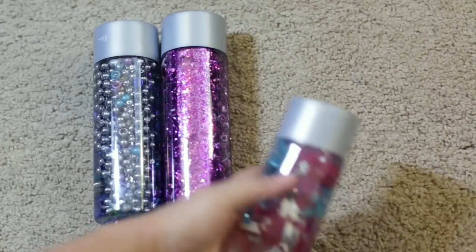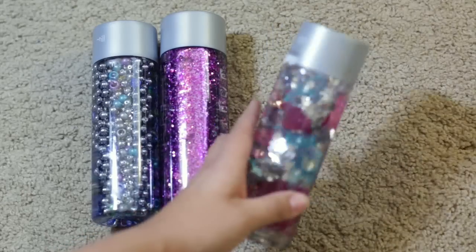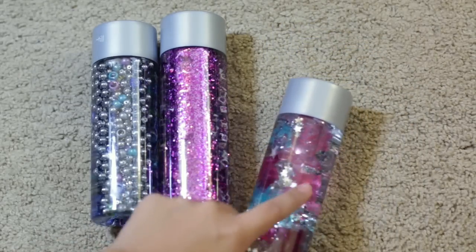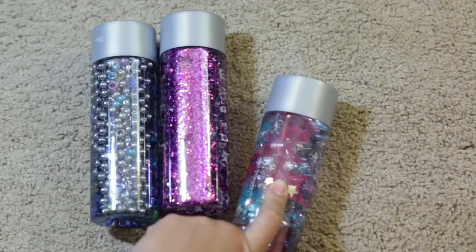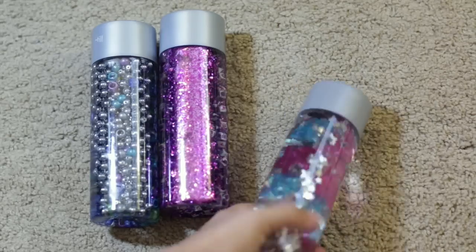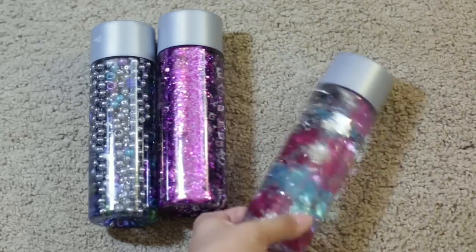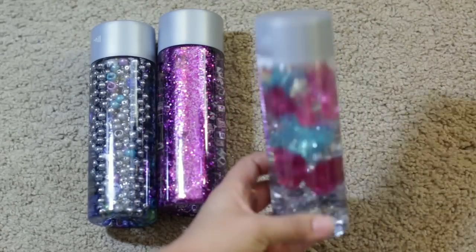This one has silver glitter stars — confetti stars — and then there are also little plastic ice cube shapes that you put into drinks. I got those at Walmart; they're in the shape of stars, in blue and purple and pink. That's why I chose the silver star glitter to match.